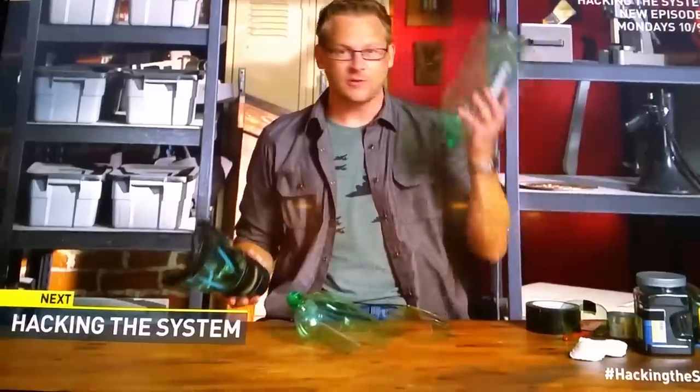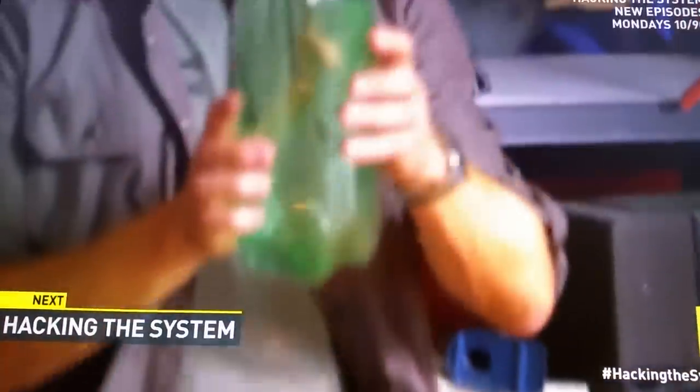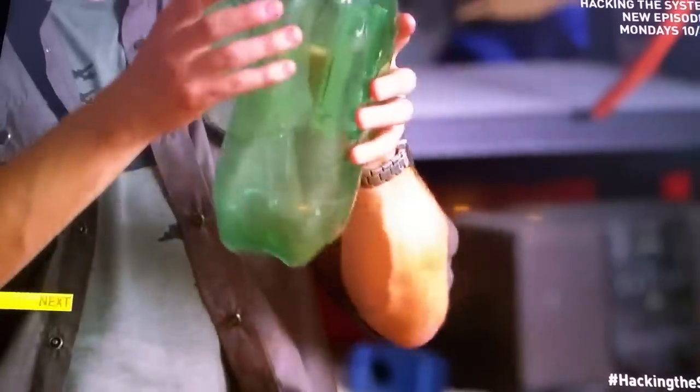Amazingly, though, you can build your own protective mask using little more than two-liter bottles. Start with a stenciled template in order to cut out the part that'll go on your face. Then you're gonna line the sides with foam and duct tape. This'll make it more comfortable and give a tighter seal.